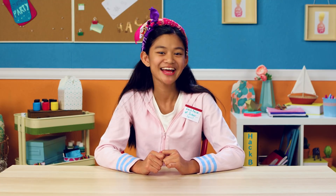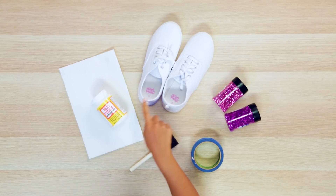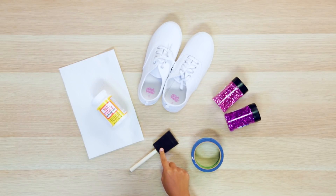Next up, I'm going to make some tripped out kicks. Even your shoes say, let's go team! Let's make my school shimmer sneakers! For this you'll need white sneakers, Mod Podge, a sponge brush, painter's tape, and glitter.